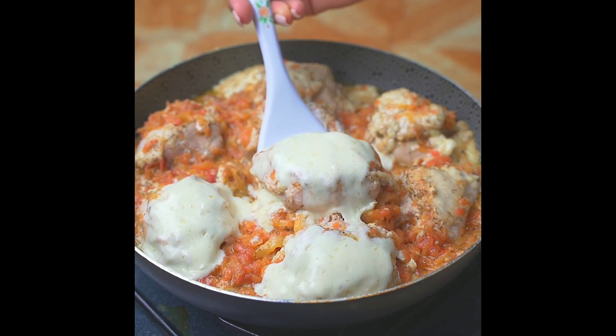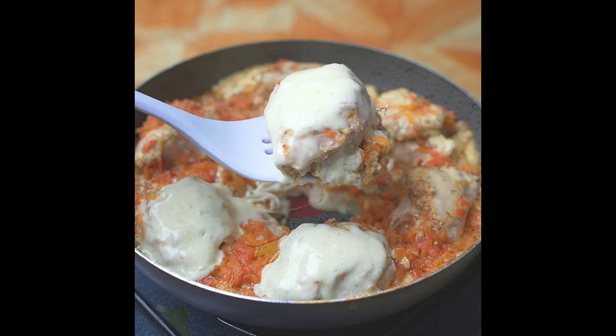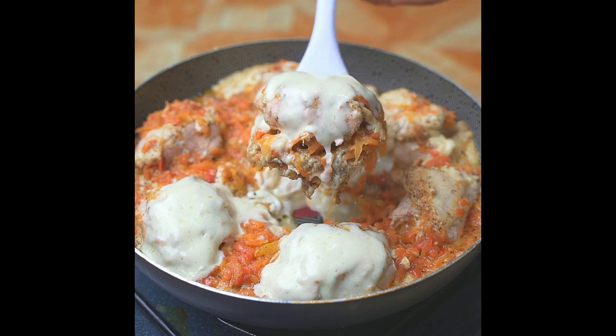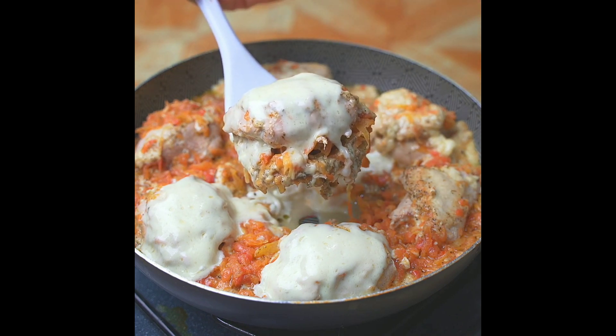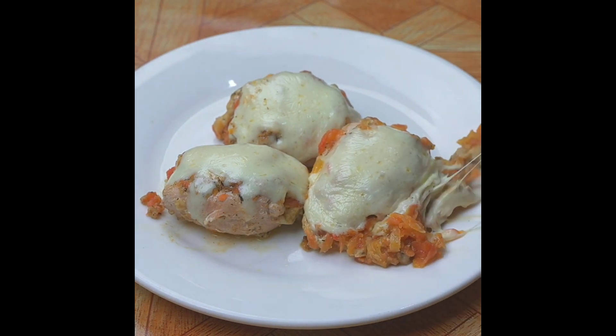Our recipe today is ready — look how delicious! Try it at home and then come back here to tell me if you liked it. Thank you for watching this recipe until the end. Tell me if it's the first time you've seen one of my recipes, and if so, don't forget to subscribe on YouTube.